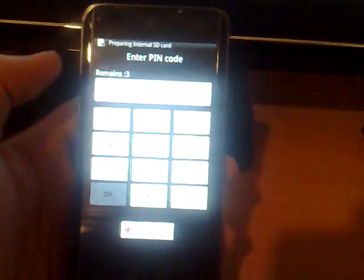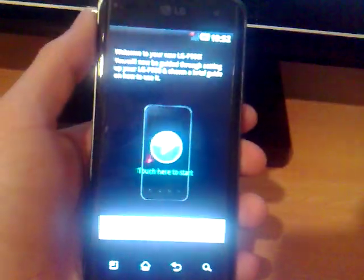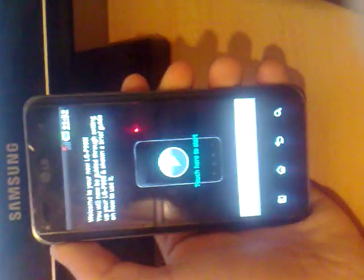I'm about to enter my PIN code. Thanks for watching and don't forget to subscribe.